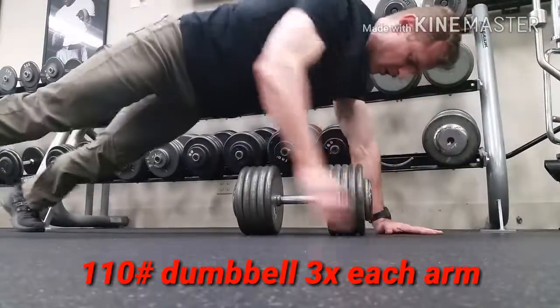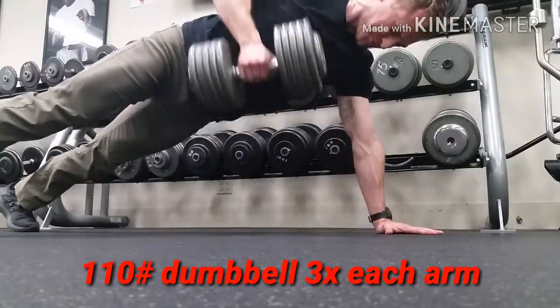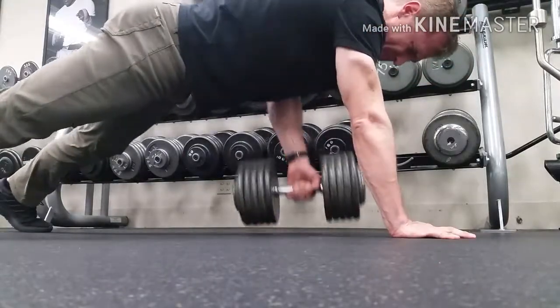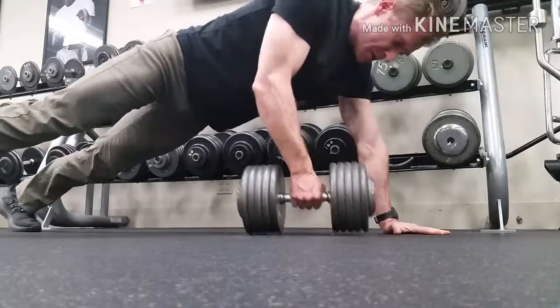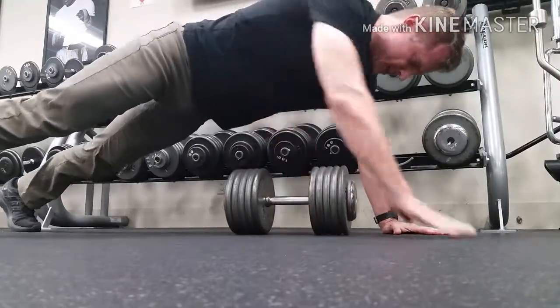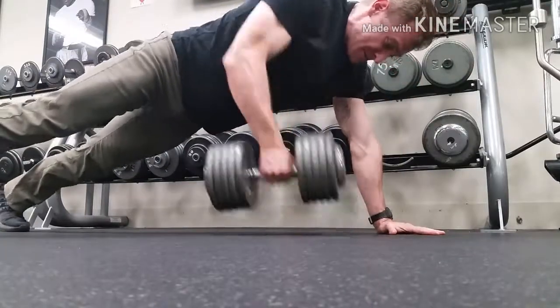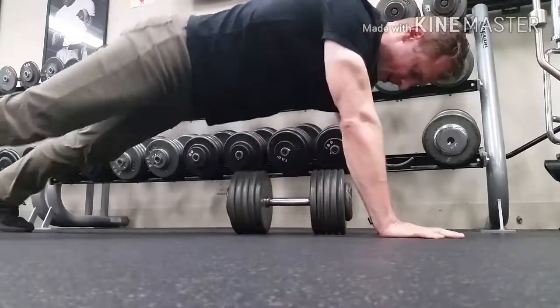And here I am doing it. This is a 110-pound dumbbell. The reason I'm showing you this is so you know that you can do it with heavier dumbbells too. I always show you with lighter ones so that you know you should start out with lighter ones — you can do them with heavier ones once you work your way up. I just did three on each side; that's a nice strength movement. That's a strength weight for me to do sets of three.